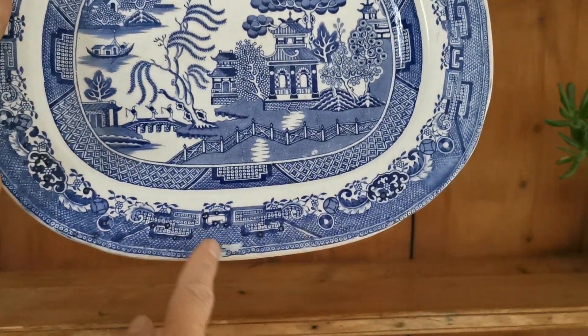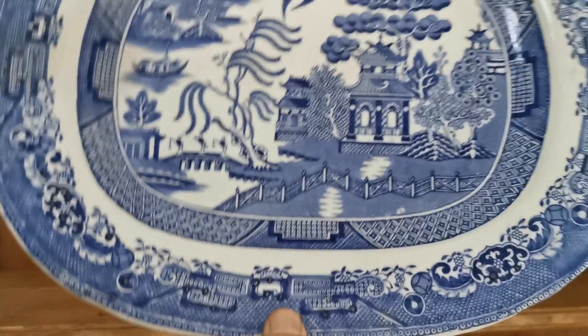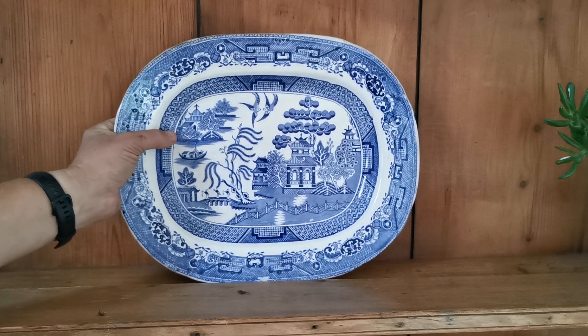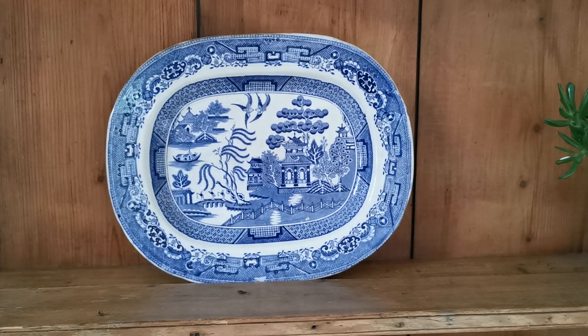Somebody's had their finger on here in the factory and just removed the transfer when it's been lifted up and moved — quite typical of these early pieces. It shows its age absolutely as it should.